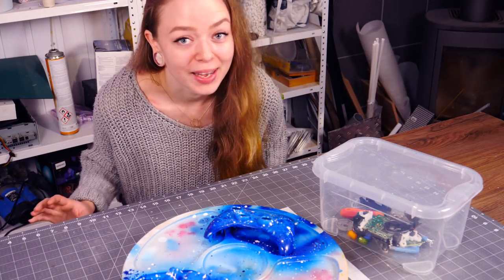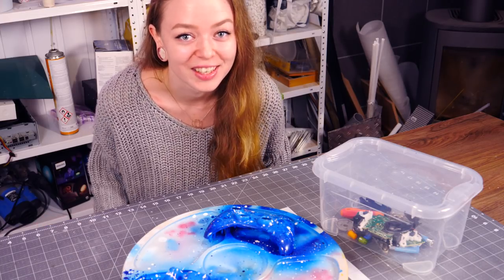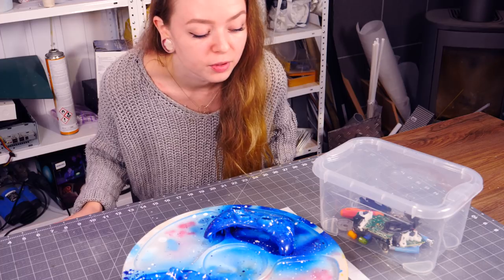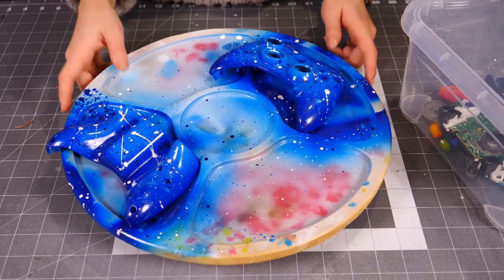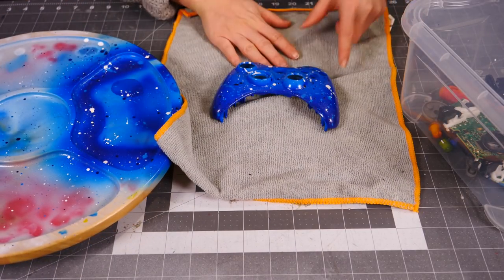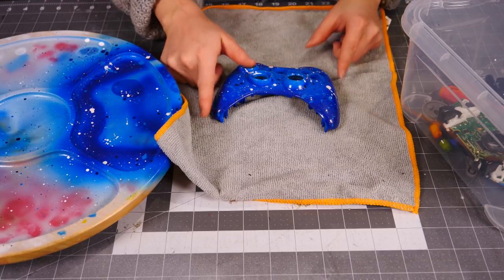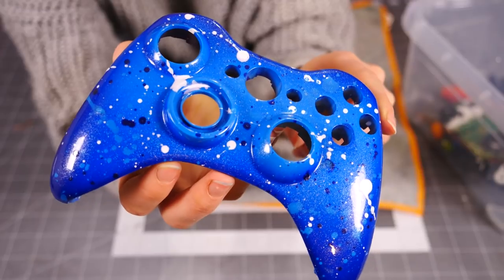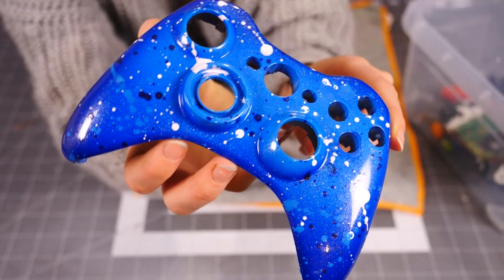It's been a week and the paint has properly cured, so all that's left to do is put it back together — if I can remember where to put all the buttons. Whenever I put stuff like this back together, I usually grab a piece of cloth to put underneath, just so I'm sure I won't get any scratches while reassembling. See how shiny that is?